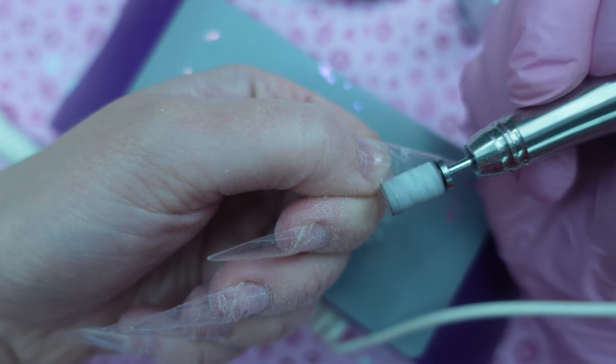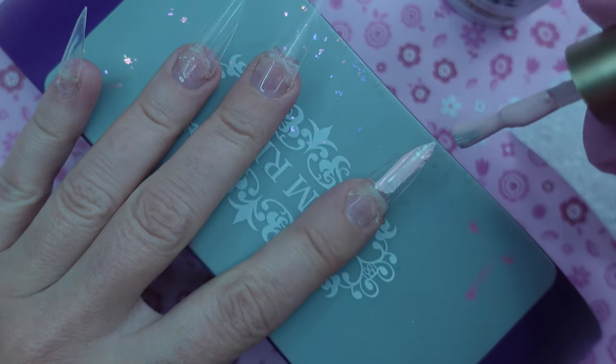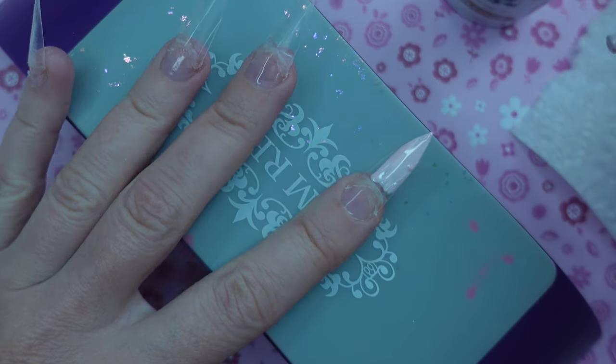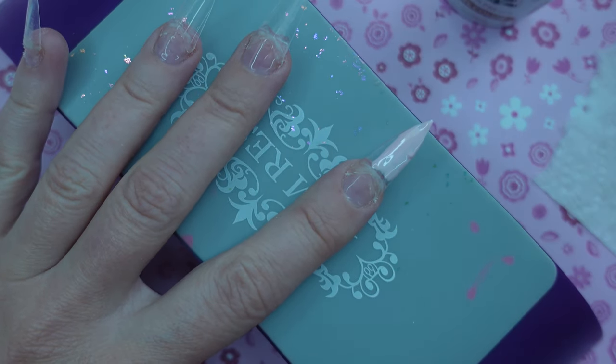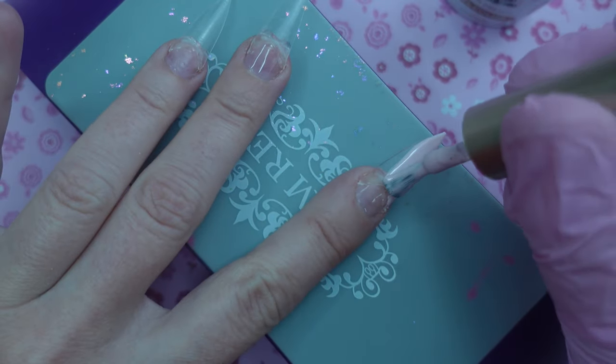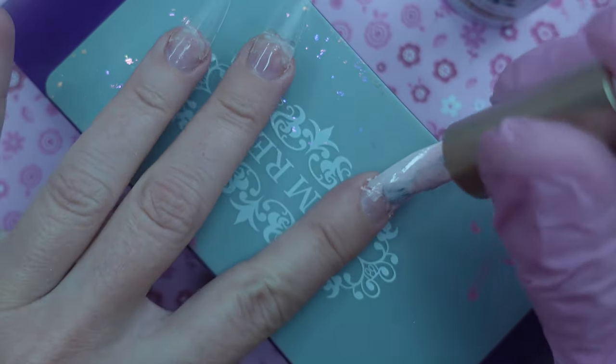I'm going to try to use the product in as many ways as possible so we can just see how well it works. Taking those pink polishes now — I'm going to do lightest to darkest. There was something in this polish; I don't know what it was, but I just opened it and used it for the first time, so it's definitely not from me. Once I got it out though, I mean it was fine, but that's kind of annoying.